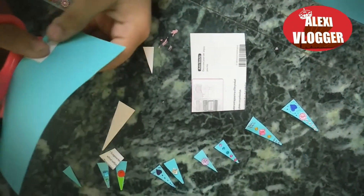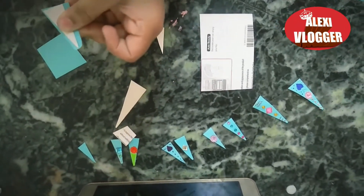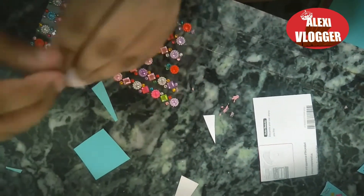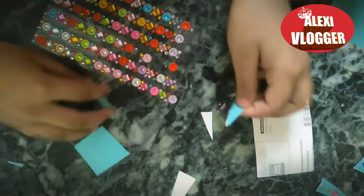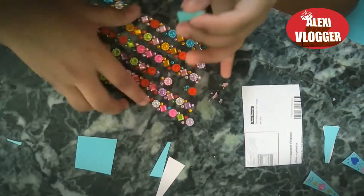Cut the paper into the same triangle shape as the cardboard, so it will look like this. Then you have to put glue on it and stick it together, and the end result would look like this.